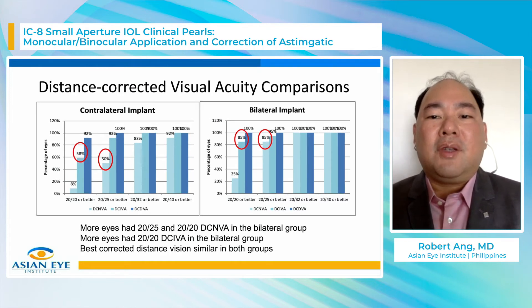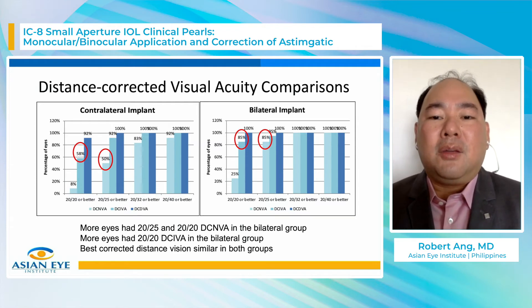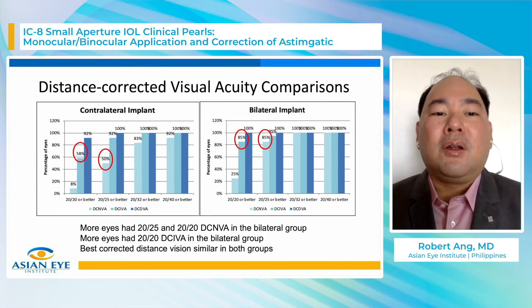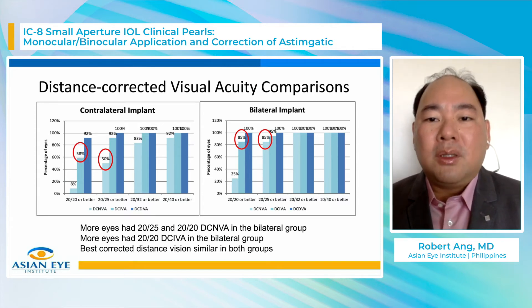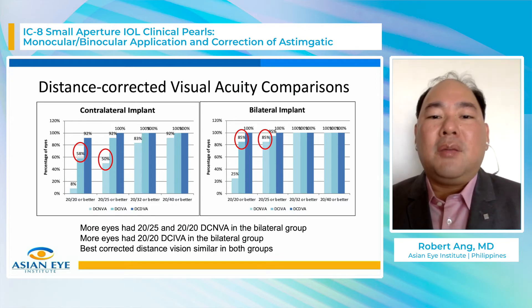Looking at distance-corrected visual acuity — removing all effect of residual refractive error — 85% of the bilateral group are 20/25 or better for distance-corrected near vision versus 50% in the contralateral group. For intermediate vision, 85% of the bilateral group achieve 20/25 or better versus 58% of the contralateral group. The pattern holds that whether or not there is residual refractive error, intermediate and near vision are better in the bilateral group.